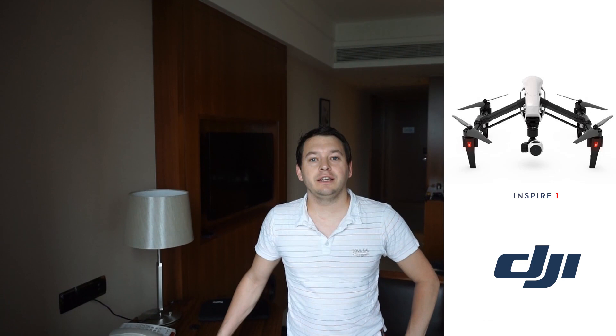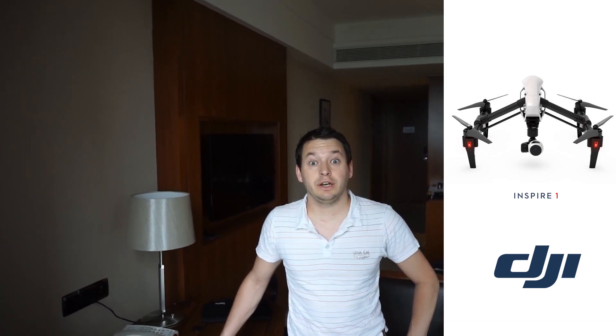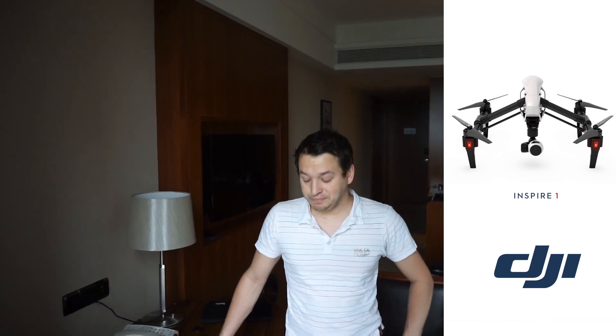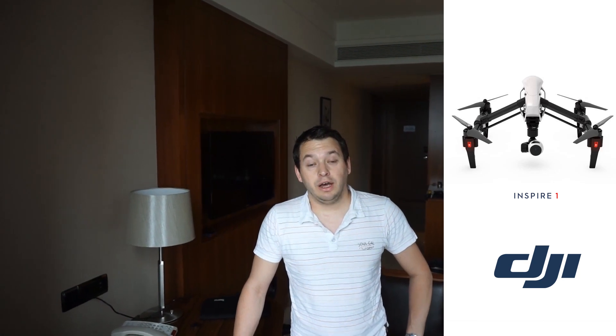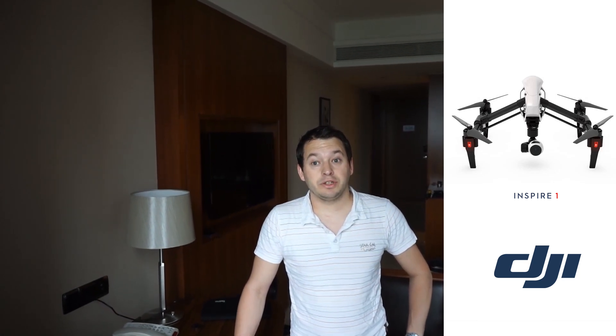Hi guys, I'm here in Shenzhen. Yesterday we went to the Inspire 1 DJI launch event at DJI in Shenzhen. Pretty intense day. There's been quite a few questions on Facebook that I just wanted to answer.